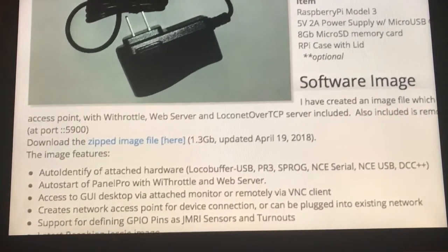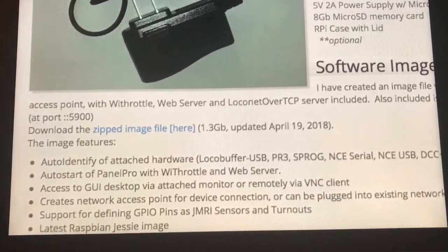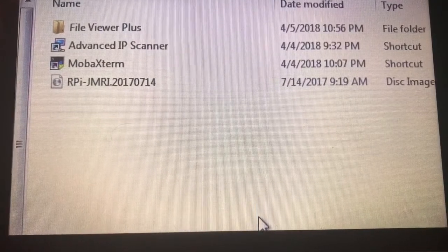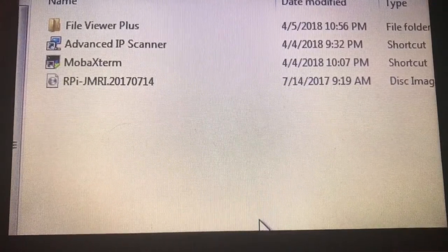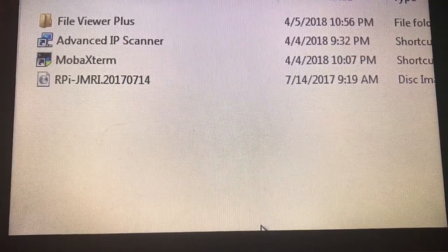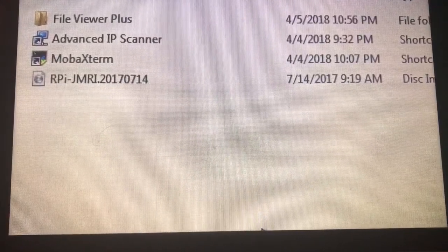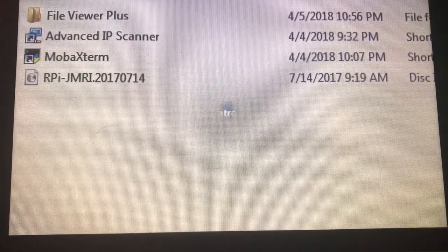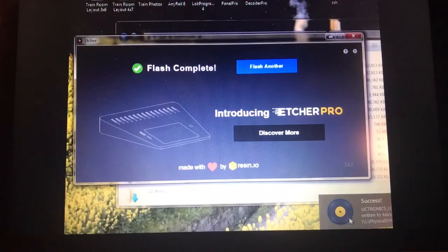Be aware this may take a while. Once on your computer, the image will read rpi-jmri.2017-0714. Next, transfer the image file, utilizing etcher, to your micro SD card.